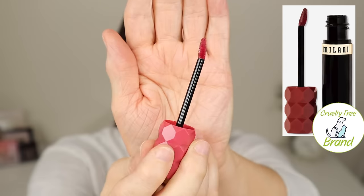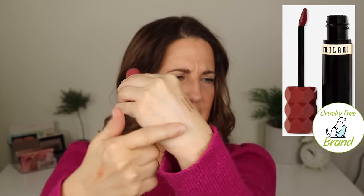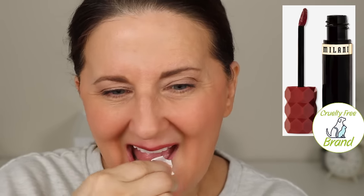Then I tried the Milani Color Fetish Hydrating Lip Stain in Rose Rising. It is indeed a stain — I wiped it off and it's still there. But this looked atrocious on my lips. As I was wearing it, it settled into the lines. When I wiped off the color and looked at the stain I did not like the color at all, and it didn't wear off well — very patchy. The only thing it had going for it was that it was really hydrating and felt good on the lips. But what it's supposed to do is make your lips look good for a long time, and that did not happen.